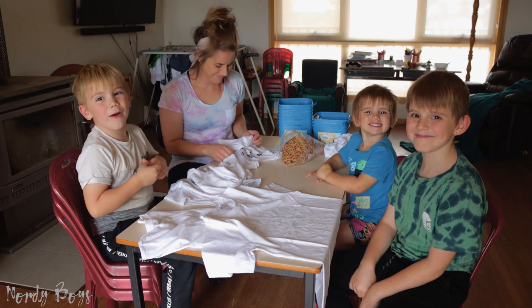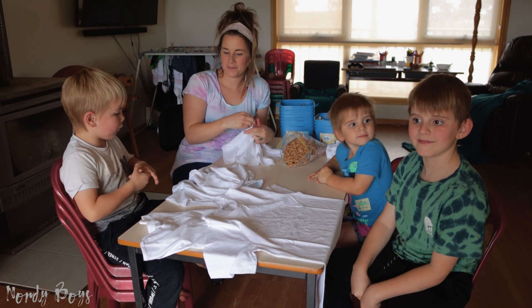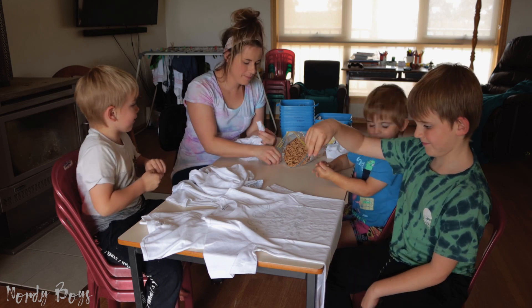Hey guys, we're going to be putting the elastic bands on first — we're doing that just right now. So let's get started.